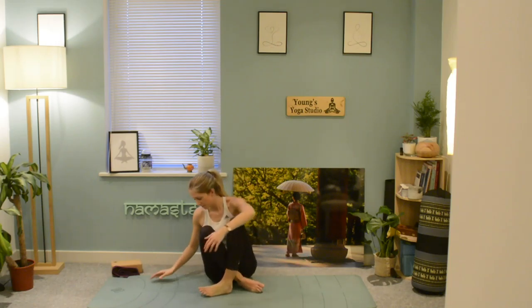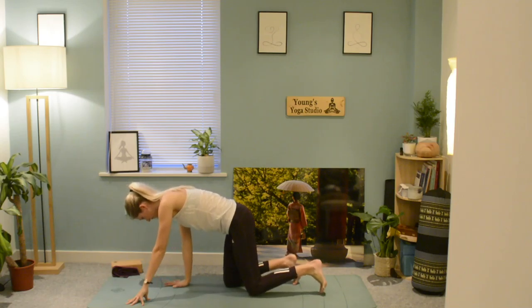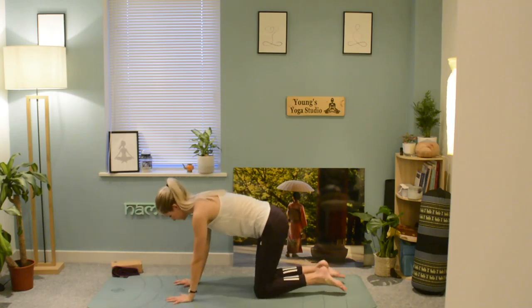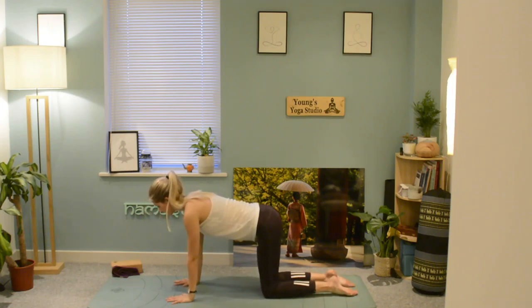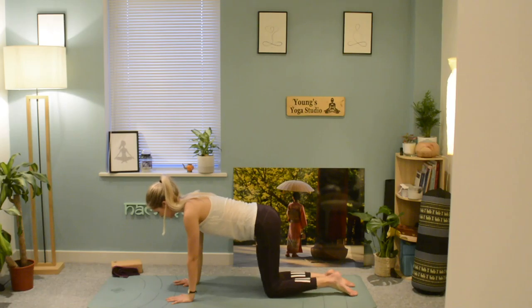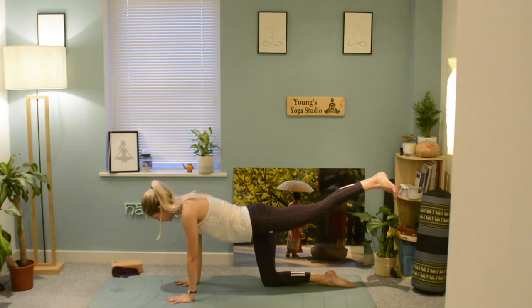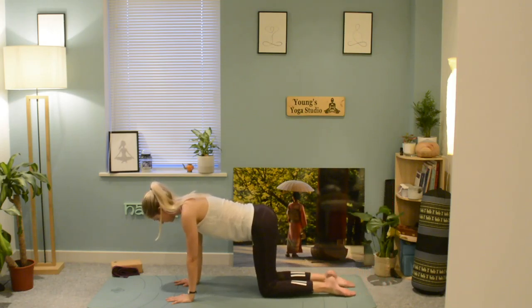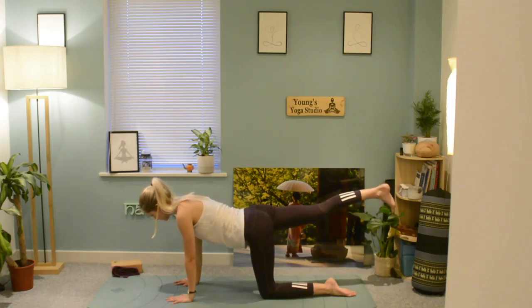Bring the knees up, coming onto all fours, ensuring that wrists are underneath your shoulders so you have a firm base and knees underneath the hips. Begin to extend the left leg behind you and lift the leg up, trying to keep the hips as centred as possible. Lower the leg down and lift up the right leg.